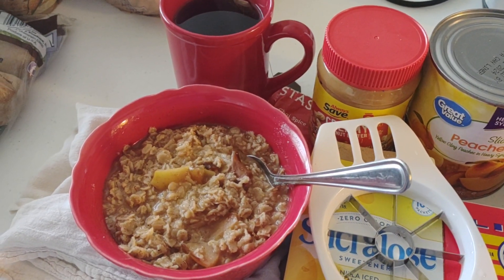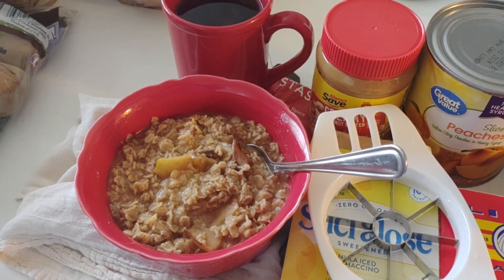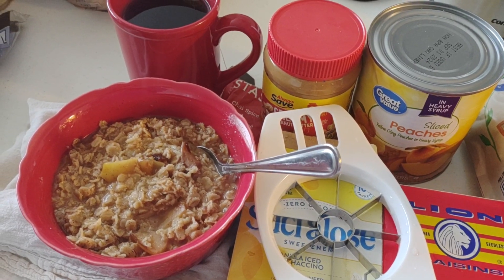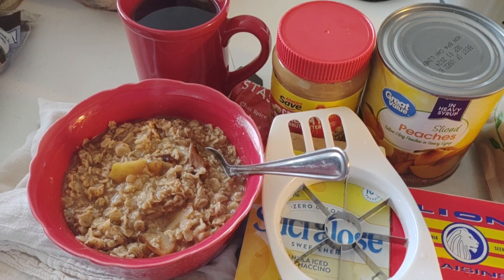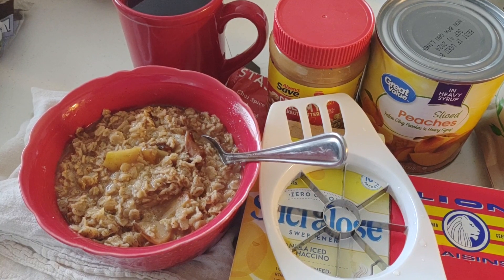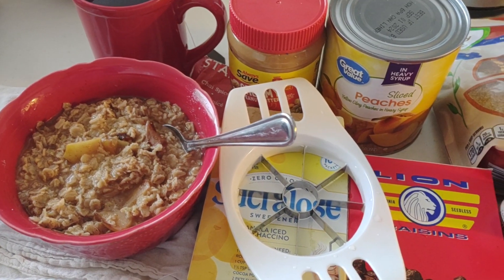You can even eat this when you're camping, at a motel, in an RV — this is a great breakfast for anybody. Thank you so much for watching. Please like, share, and comment down below. Please subscribe if you're not a subscriber. If you are a returning subscriber, welcome back! Hit the notification bell so you'll be notified of all my upcoming videos. Thank you so much for watching.